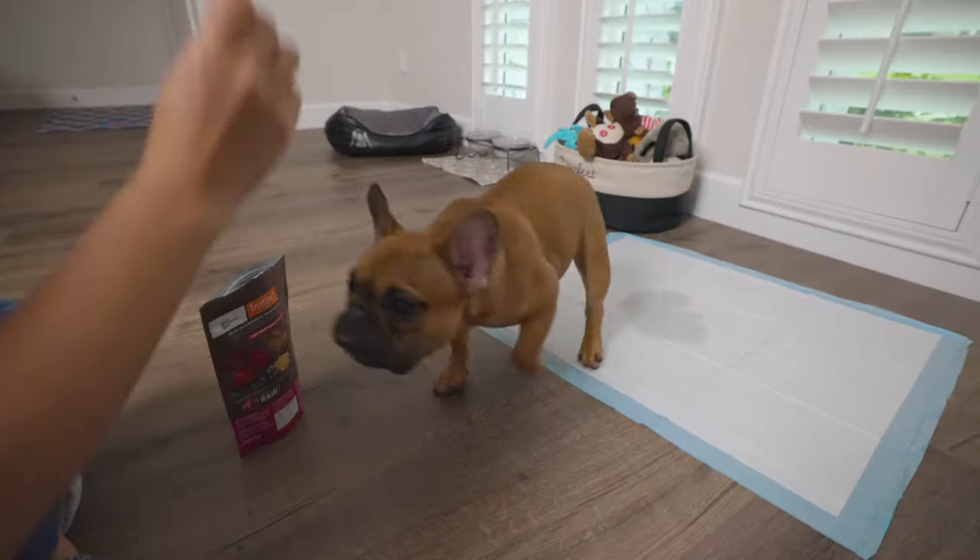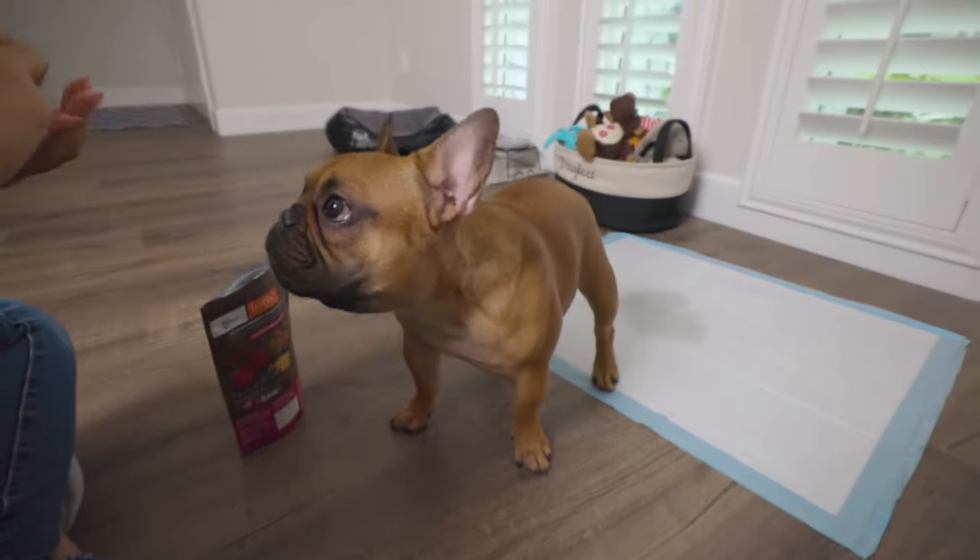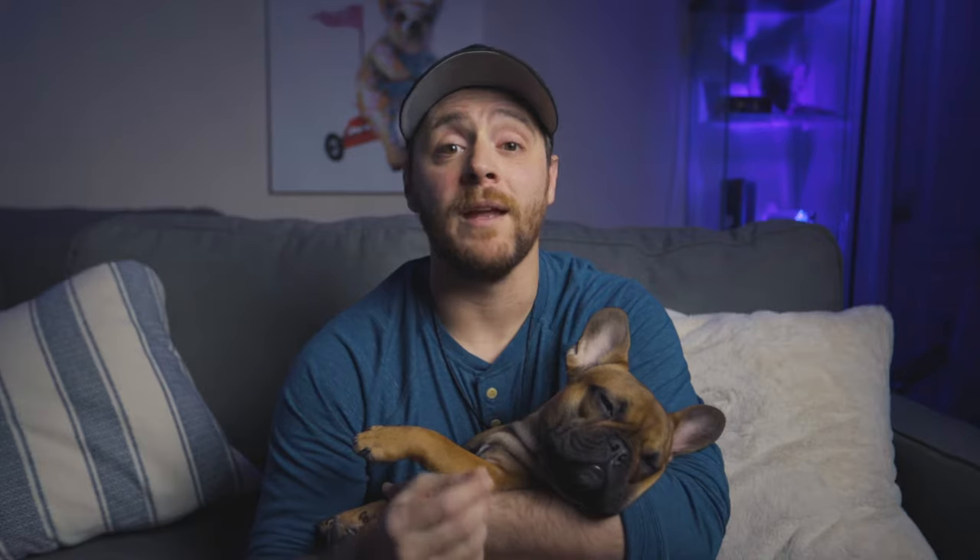So when your dog does something right, you want to provide three treats immediately. This would be the only time you give three treats, so they know they did something incredibly right. Maybe even provide a special treat they don't usually get — like a really nice meat or protein they've never had before — so they're like, wow, I really did something right here.